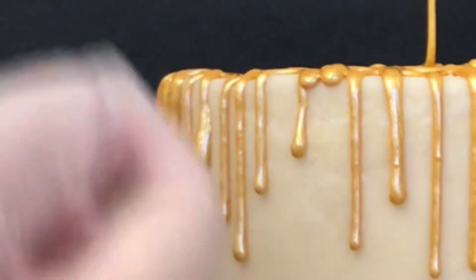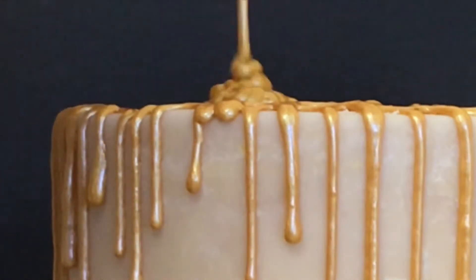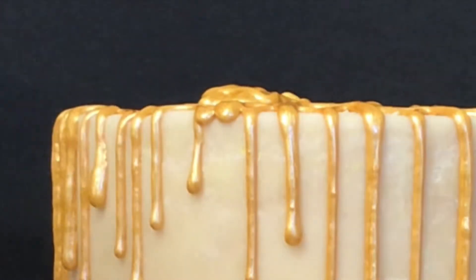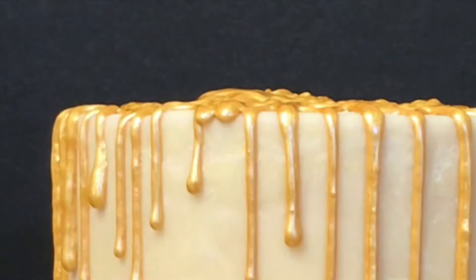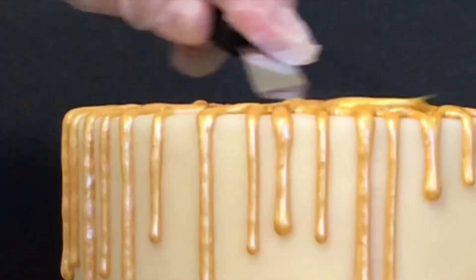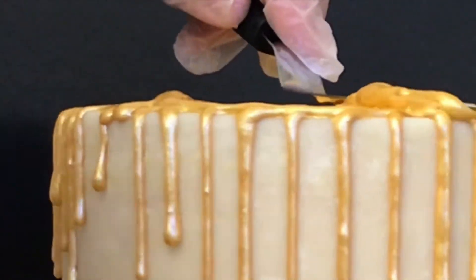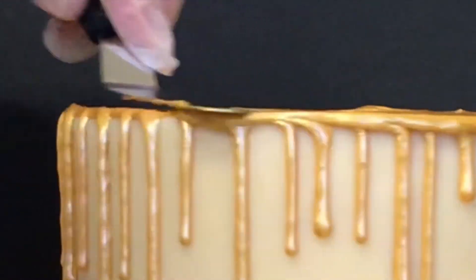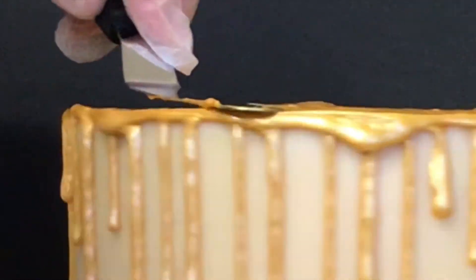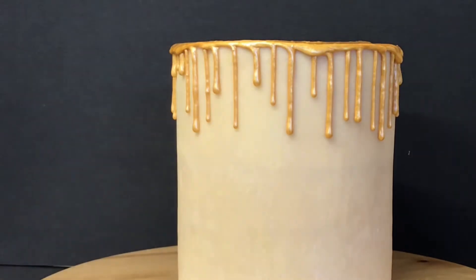You'll see from the video that it does still continue to move down the side of the cake once you have finished the drip. Now for the top — I just squeeze any excess icing over the top and using a palette knife, palette it over to the edge of the cake so that the drips and the top are joined together. Continue to palette until you're happy with how the top looks and how it joins with the drips at the side.